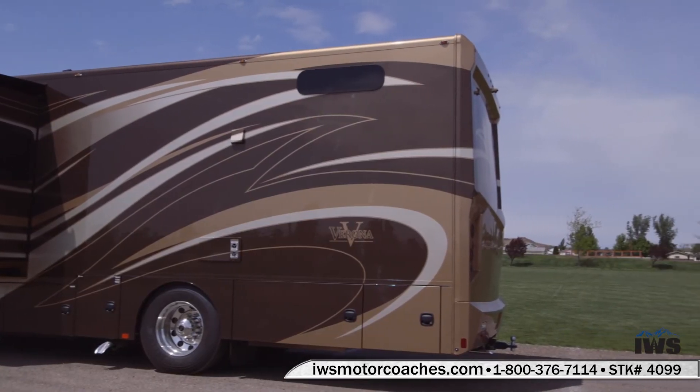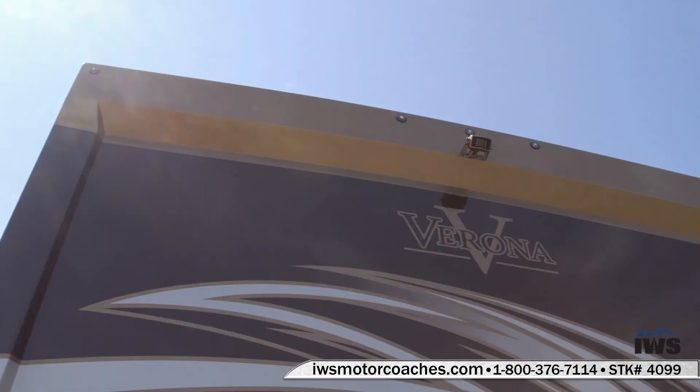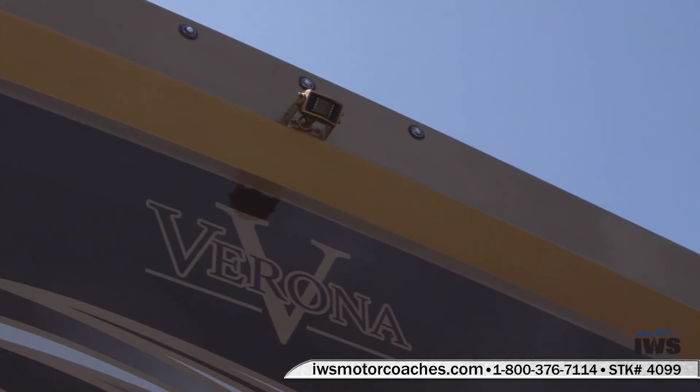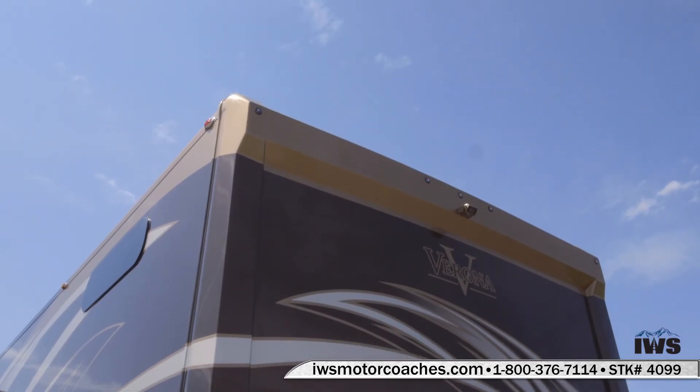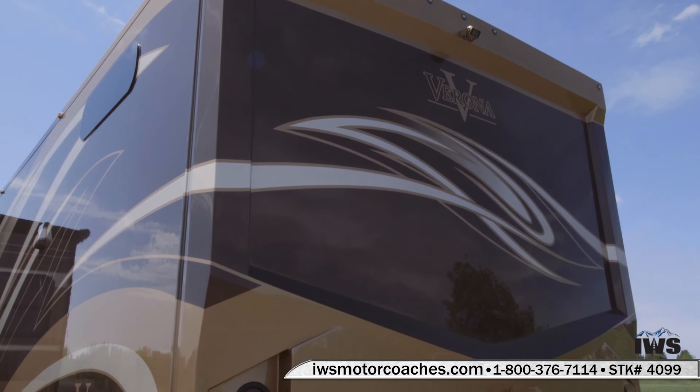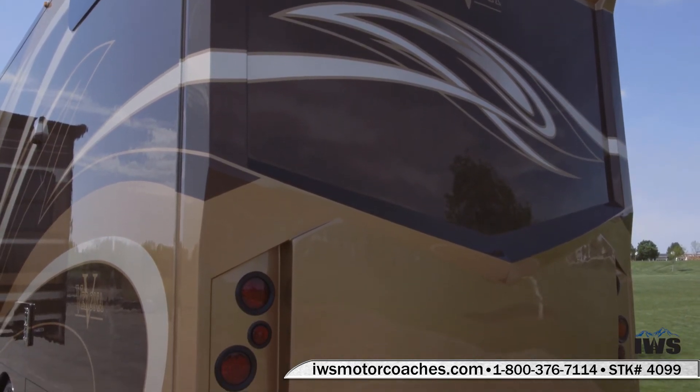Now we're going to move around to the back of the coach. Up high you can see three marker lights, and you can also get a shot of the rear-view camera — it'll help you with backing up and hooking up to a trailer. There are also two side bullet cameras mounted up towards the front fenders.